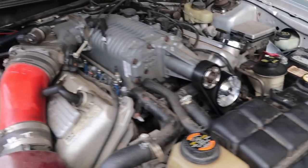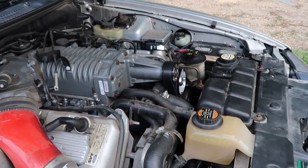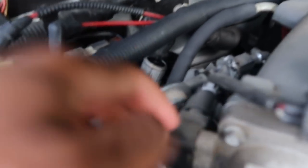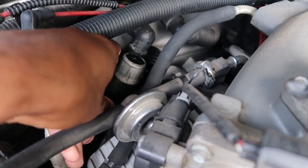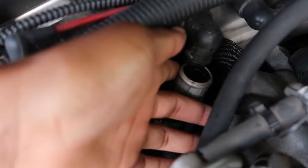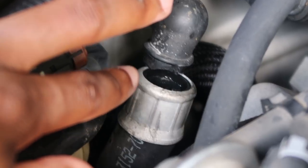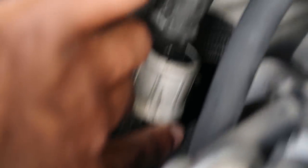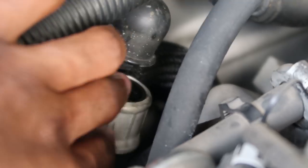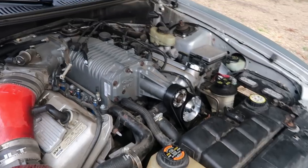After I did all the burping, I started the car up and it ran fine. Then I got on the throttle a little bit and next thing you know steam went everywhere. It's because this pipe right here — the pipe that connects to the heater core — it was barely on. I didn't know where the leak was coming from, I panicked, shut the car off, and almost started crying, but I diagnosed it.